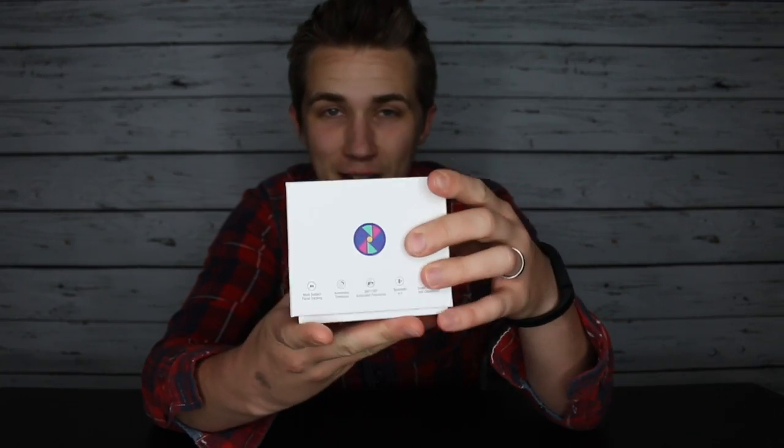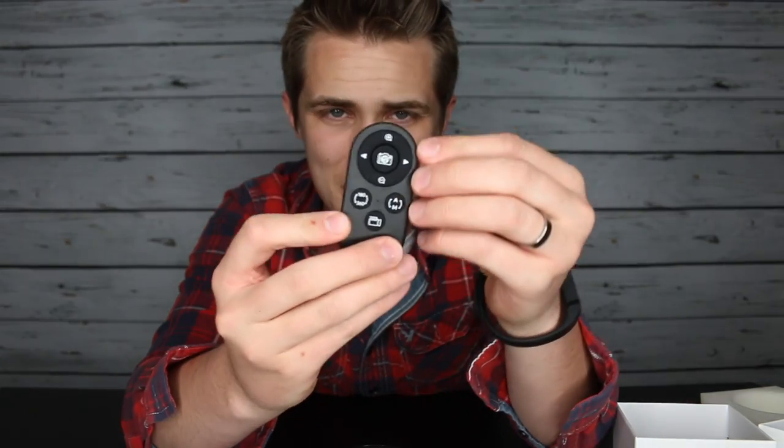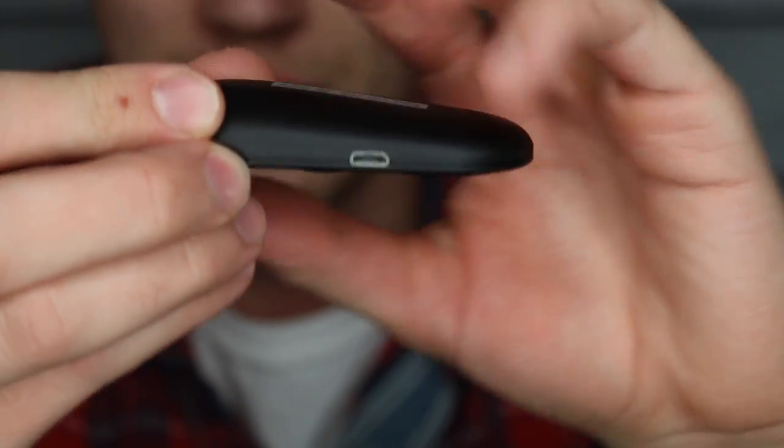Opening it up, this is very much like an Apple box. We've got the device — super smooth, nice finish, it's like a matte black. We have a micro USB charging cable as well as a remote. This is a really nice remote — a Bluetooth remote. It's got an on-off button, and this remote actually has a rechargeable battery with a micro USB port for charging.